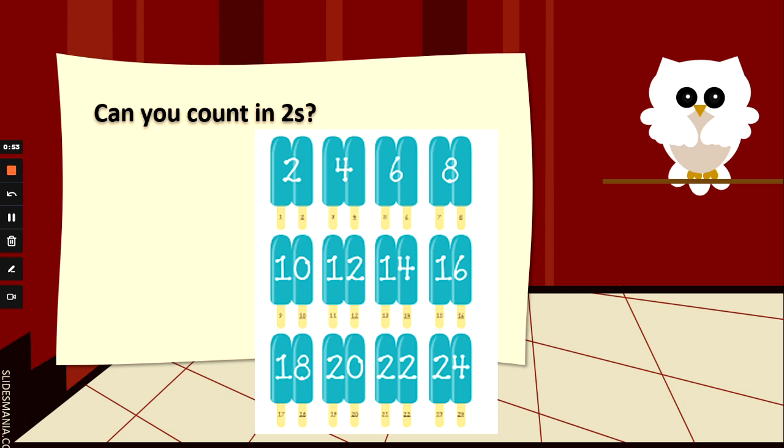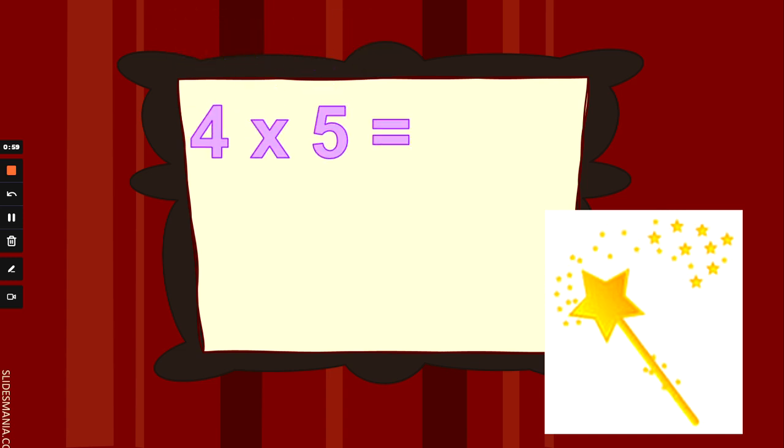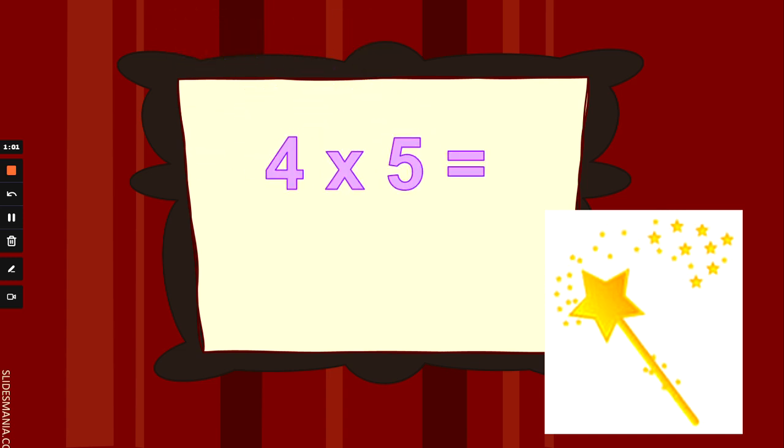Okay, now we know we can count in 10s, 5s and 2s. Are you ready to see if you're a multiplication wizard? Let's find out. So 4 times 5 — 4 fingers up and counting 5s. Pause the video if you need more thinking time. 4 times 5 is 20.